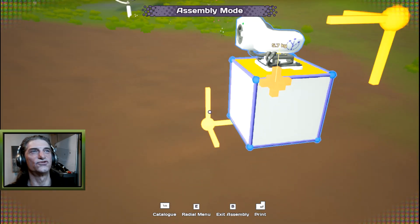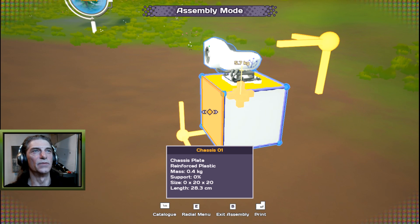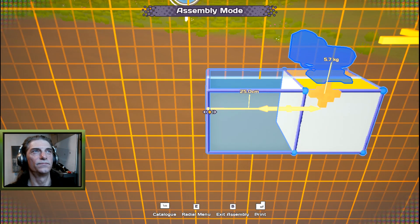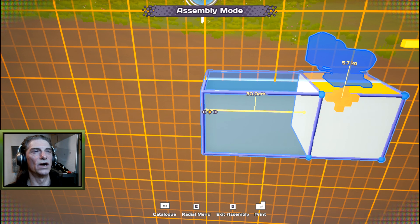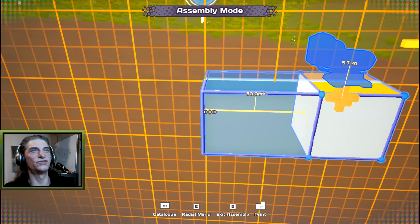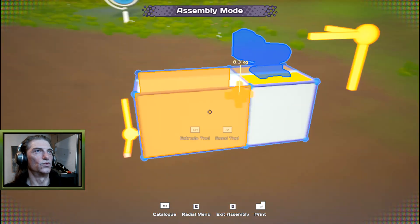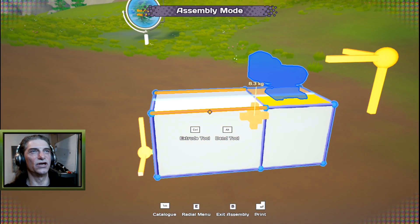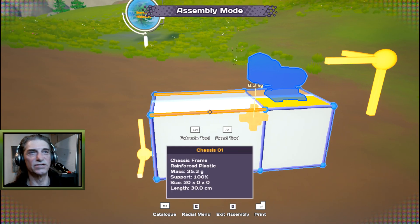Let's extrude the back out — put the pointer over the back, hold left control and drag it out. I can see my grid is on a fairly big size, so while holding that I'll just click the minus sign on the keypad to change the grid size.